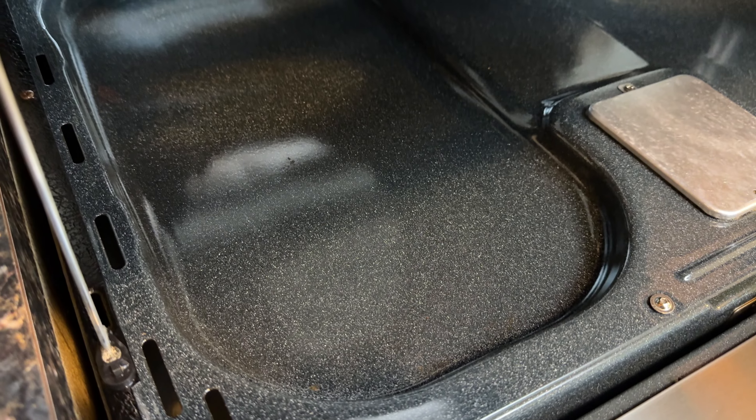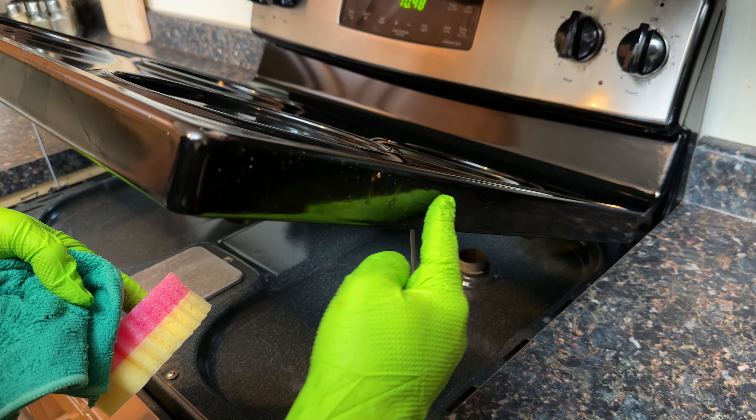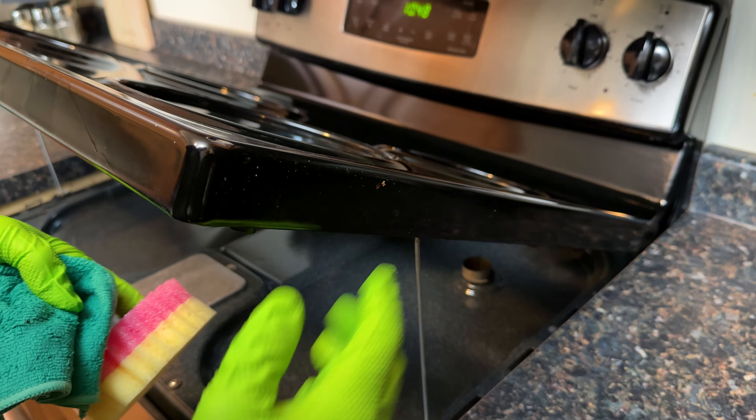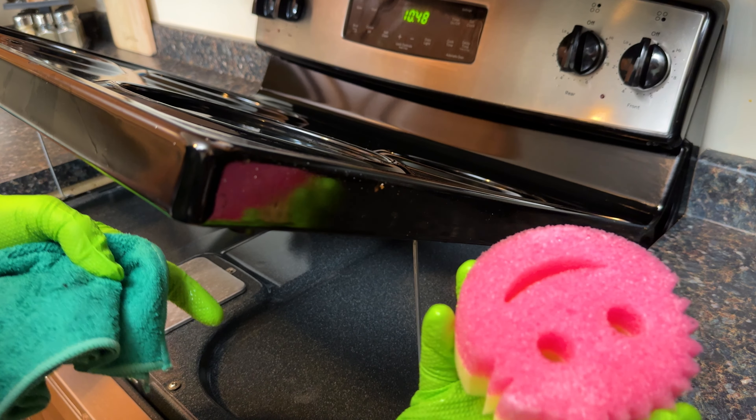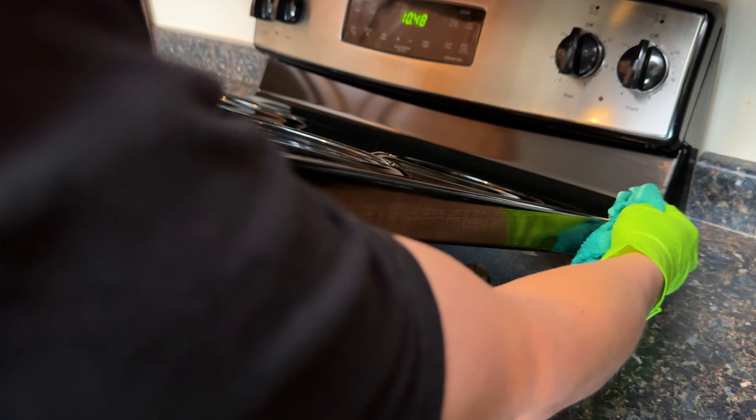A quick pro tip to keep in mind when you have the top lifted up: grease and grime loves to get into the crack along the sides and build up. So as long as you have it up, just grab your Scrub Daddy and give it a quick scrub and rinse to completely remove that.